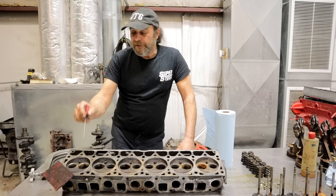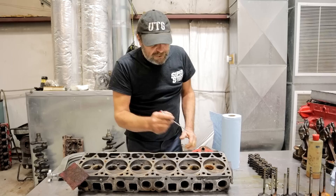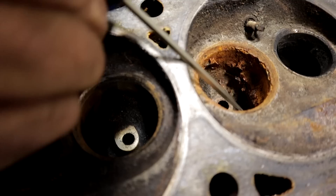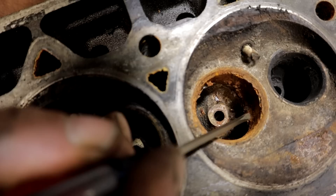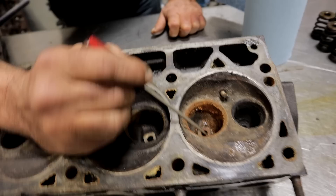We'll go through everything you need to know if you're doing one of these heads yourself. Let's talk about this crack and cracked heads in general. If you look in here you can see a diagonal rust line — there's no water on the floor of the port. If I flip this over, you can see all the water originates right here. It's a diagonal crusty, rusty mess — this is the outline of the crack.